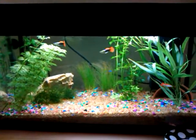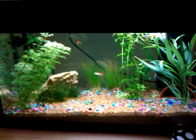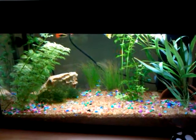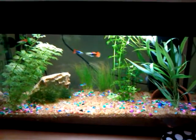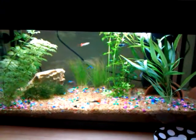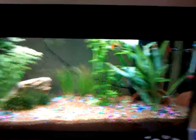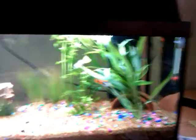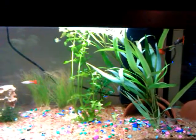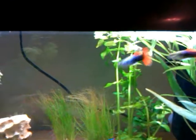I apologise in advance for the shaky camera. That's just beautifully displayed then. This is my 54 litre aquarium. As you can see, I've got four guppies — all males, for reasons that may be quite clear to you. Quite cute, and my girlfriend's favourite.